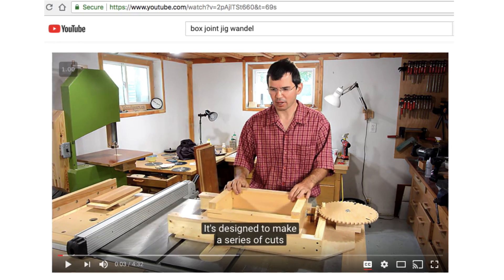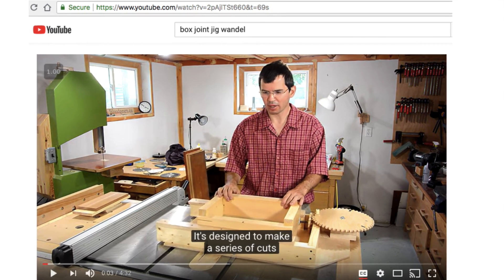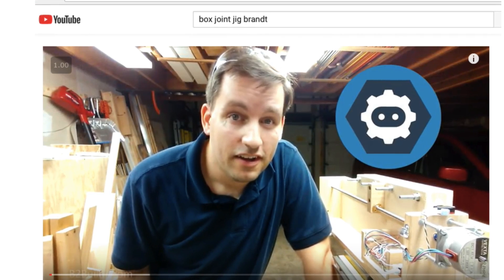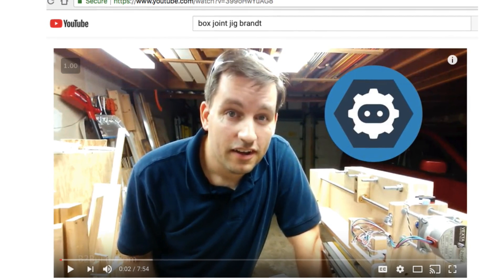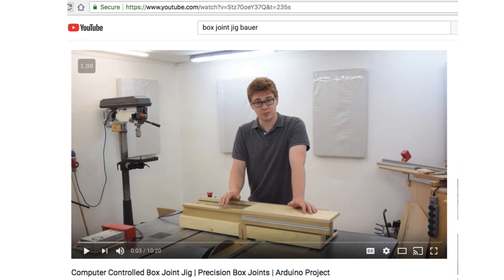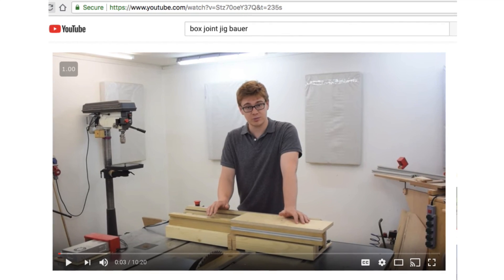There are three people in particular that helped me out a lot and I'd like to point those out. Matthias Wandell seems to have inspired most everybody who has made a screw advance box joint jig. His design is highly sophisticated yet refreshingly low-tech — no computers in this one. Although Ben Brandt and I took very different approaches to writing the software in our jigs, his design gave me great ideas about what that software should do. He was also brave enough to record the very first tryout of his jig. And finally, the physical design of my jig owes a lot to Cosmos Bowers — his videos are definitely worth a look.